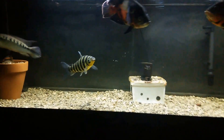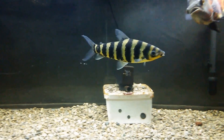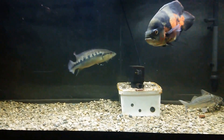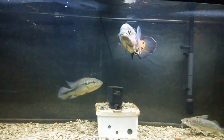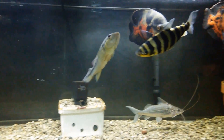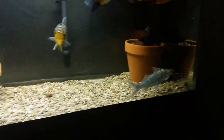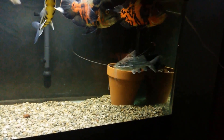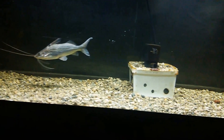Everybody in here is doing great. They all just got a water change yesterday so everybody's real happy. I have had these fish for years. If you're a new subscriber, I've had all these fish since they were the size of a 50 cent piece and they're all full-grown. I did get the four-line Pictus at the local fish store — I've had him probably a year and a half.